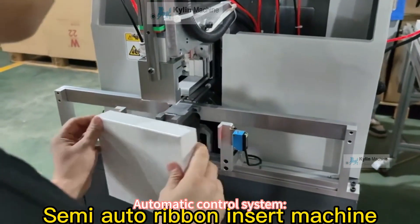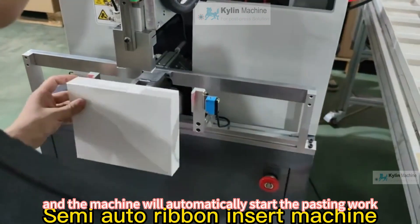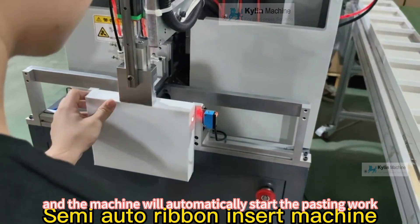Automatic control system: just put the drawer box into the machine, press the start button, and the machine will automatically start the pasting work.